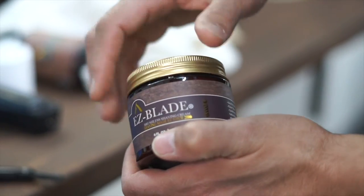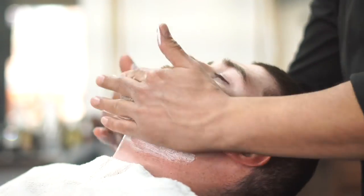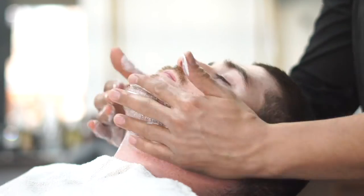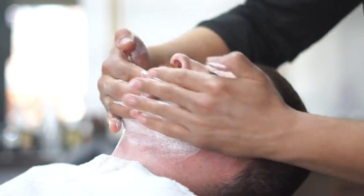Next thing we're going to do is grab some of our shave cream. Now with this particular shave cream, a little bit goes a long way. It's packed with all types of great ingredients so your customers can have an excellent shave.